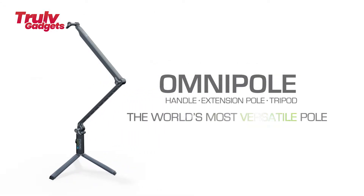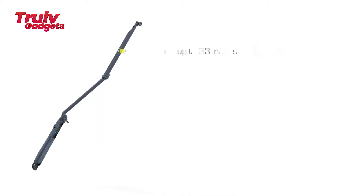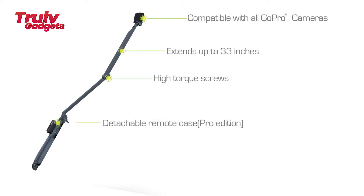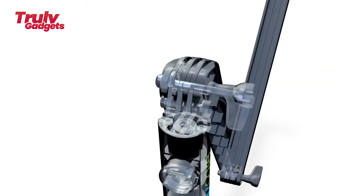Omniple is a GoPro and smartphone extension pole unlike any other on the market. While other pole-mounted GoPro accessories serve their purposes, getting the same versatility and features as Omniple could cost $300 or more across multiple items. Omniple is the most versatile pole mount system to hit the market for GoPro cameras — this single item meets all the needs for today's GoPro photographers and videographers.